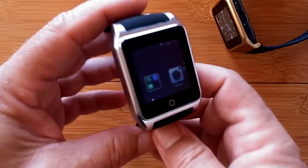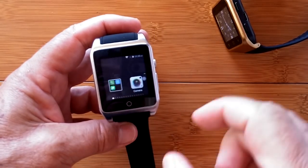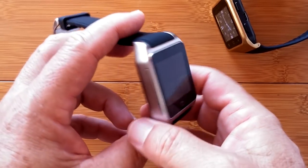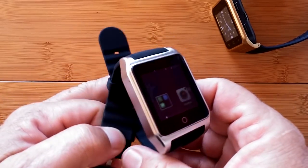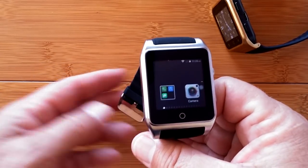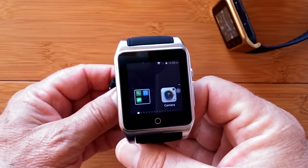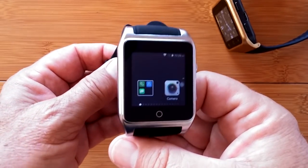I'll see you guys later, thanks for watching. Thanks for the thumbs up — they really help, and the subscription too. Now that we're kicking up in subscribers, we're starting to catch the eye of some Kickstarter and Indiegogo folks introducing watches of the future. Hopefully we'll be able to get some advanced samples of those things and you can decide from a review here whether you want to invest. So keep an eye, keep coming back, we really appreciate your support. Check out GearBest!